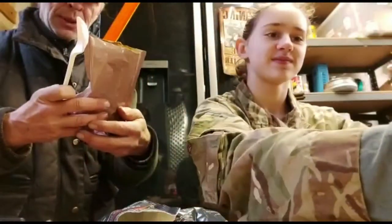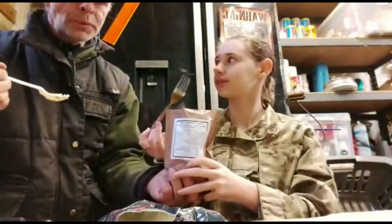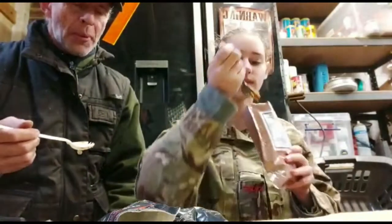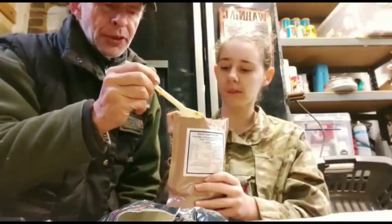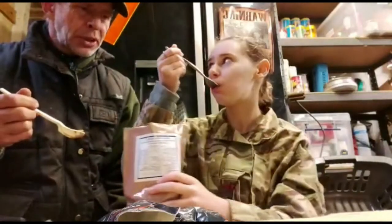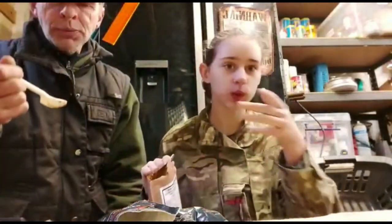We'll let them sit over here while we try the bean and pasta salad. You want to try it first? I might as well, you're already holding it. That's all right. Yeah, you'd eat that if you were hungry. A little bit bland. But yeah, if you were hungry... Normally not a big fan of tomato, but this isn't really tomato — it has a bit more of a spice to it, which I like. Yeah, I'm getting that now.